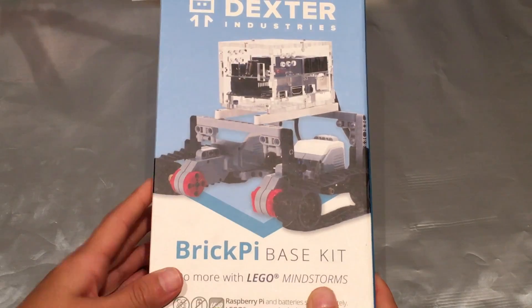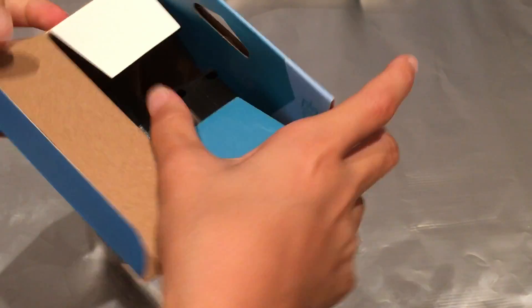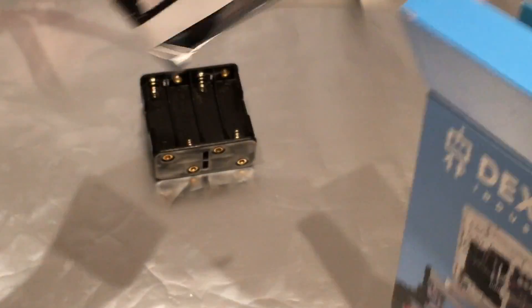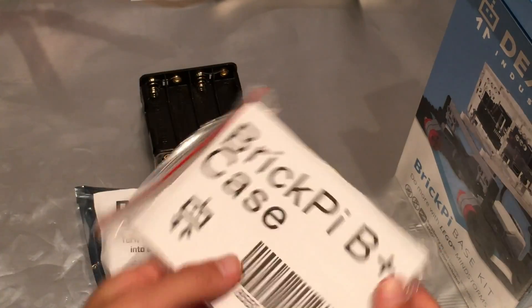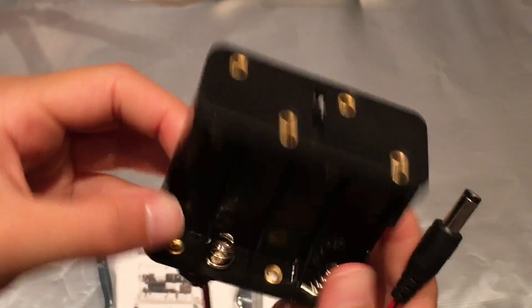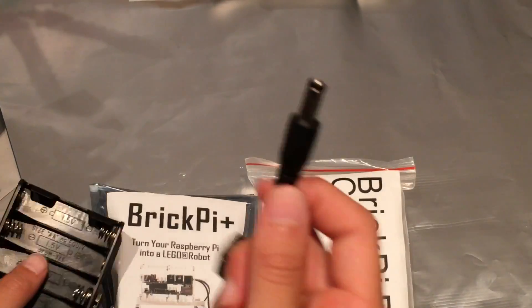The next thing I'm going to open up is the Brick Pi, and this is by Dexter Industries. This is an expansion pack to the Raspberry Pi so that the motherboard works specifically for LEGO. In here we have the battery case, here's the Pi, and here is the case. Also in here we have a cable which connects the battery holder, and the battery holder requires eight AA batteries. Basically this would connect like this, and then this part would connect into the Brick Pi.